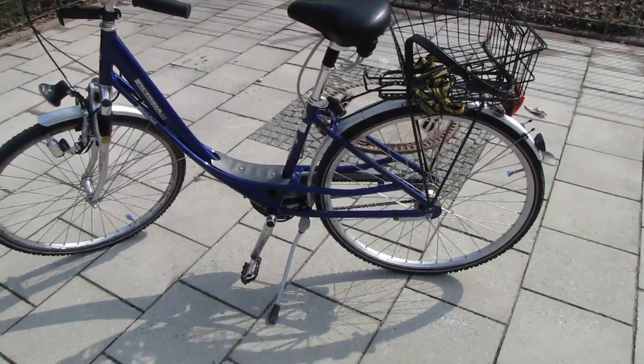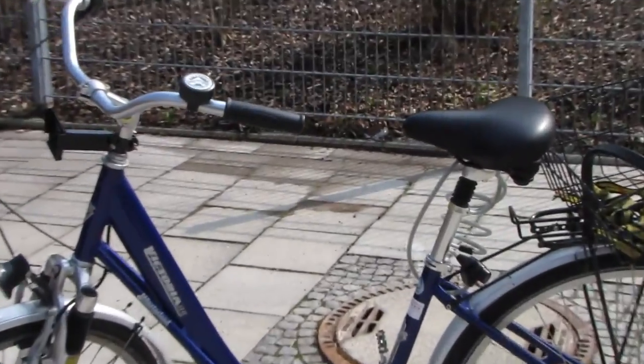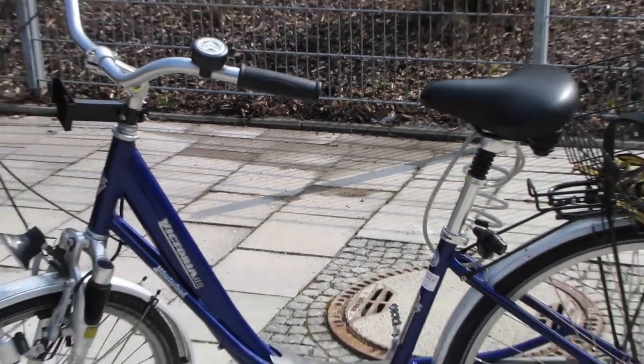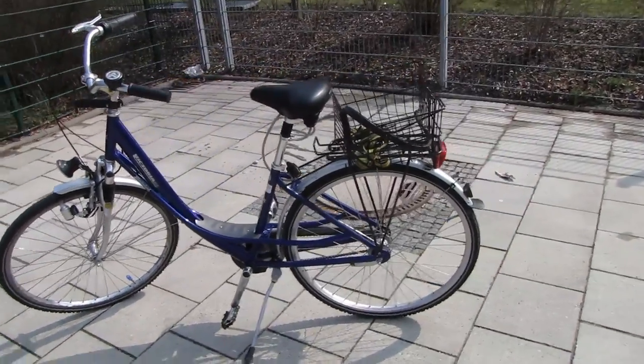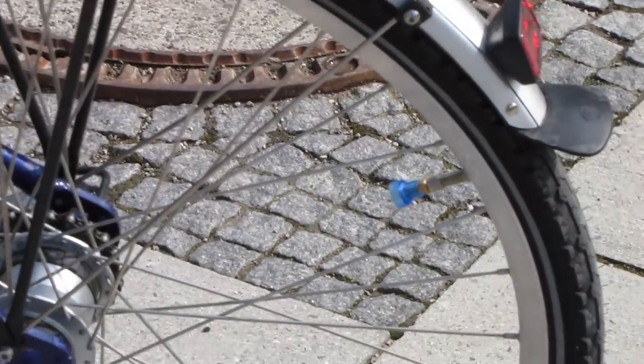You'll notice this Victoria does not have that center bar — that center space that most bikes in America have. It's just open. And I have these little blinky lights on her, though you can't really see them under this light.